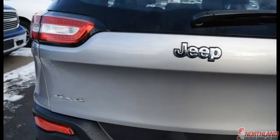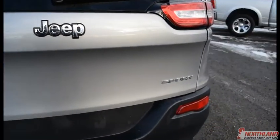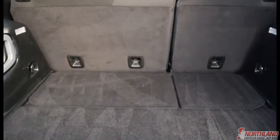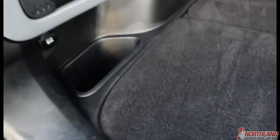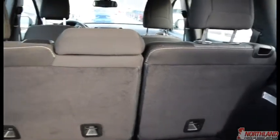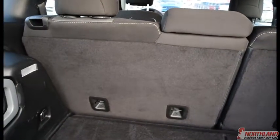Coming around the back, we do have the Jeep logo, the 4x4 logo, and the Sport logo. As long as it's unlocked you can just press the button and open it right up. You have a ton of room back here, plus a little bit of additional storage down there. You can open up this panel here for a bit more storage, and underneath there is your spare tire. You can also push the rear seats forward for even more room to haul whatever you might need.